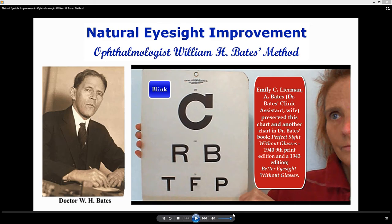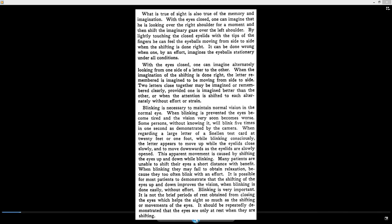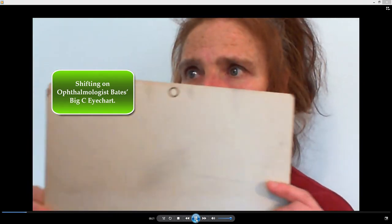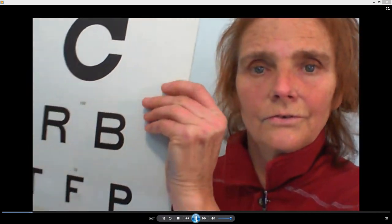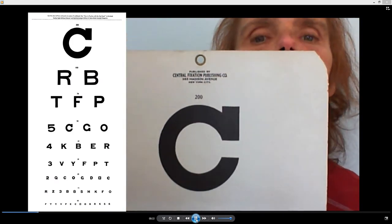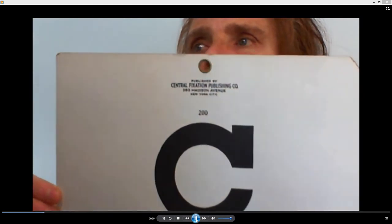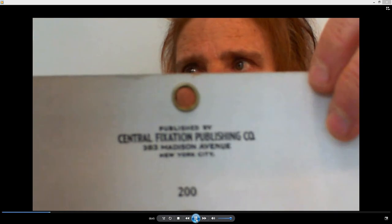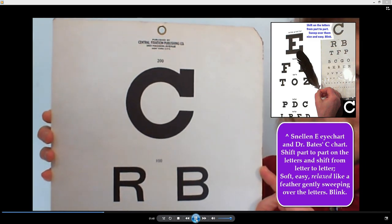Blink and relax. Just a quick video to show you our new eye chart. This is from Dr. Bates' office, his Natural Eyesight Improvement Clinic. It's his and Emily Learman Bates' chart they used in their office. I bought it from an antique dealer. We'll put this on the internet when I can find out how to scan it nicely — it also comes in paper form, folded up.